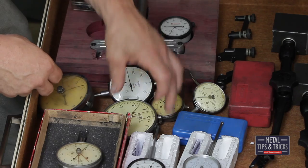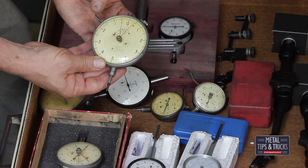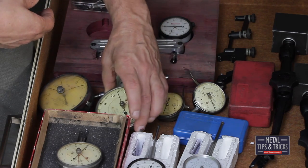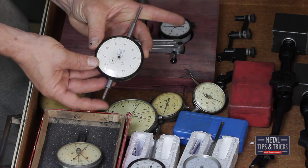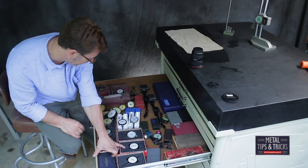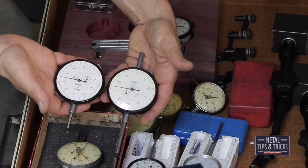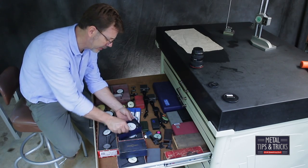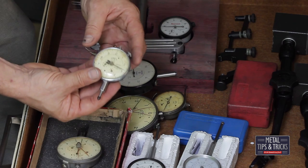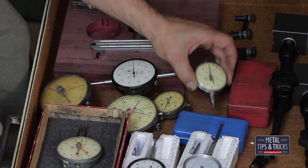Here's my all-time favorite — this Ames. Accurate to ten-thousandths of an inch with about three-quarter of an inch travel. Very rare for something that measures so accurately. This one here is two inches, just beautiful, and it probably matches the one-inch. I have several of these Ames — I actually got a package of them. They are so smooth. These have to be cleaned, but even dirty they really work well.